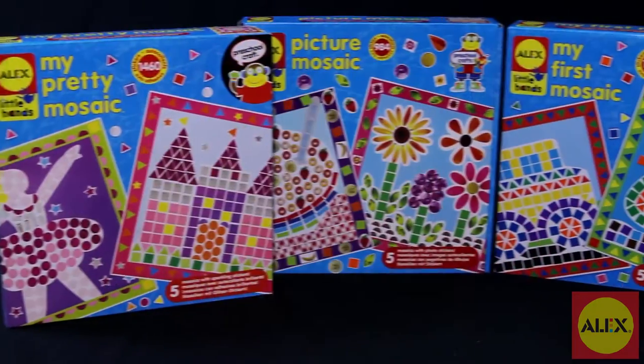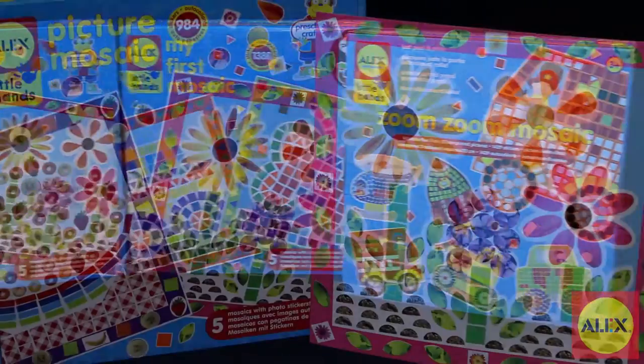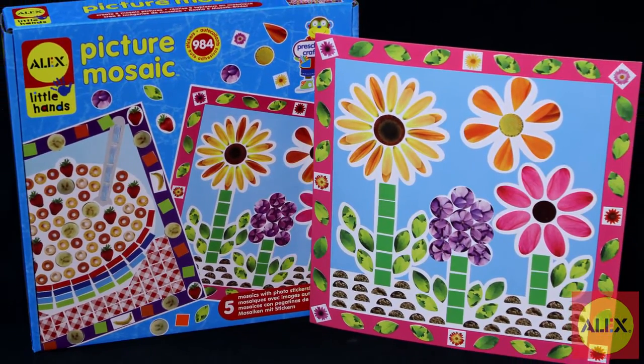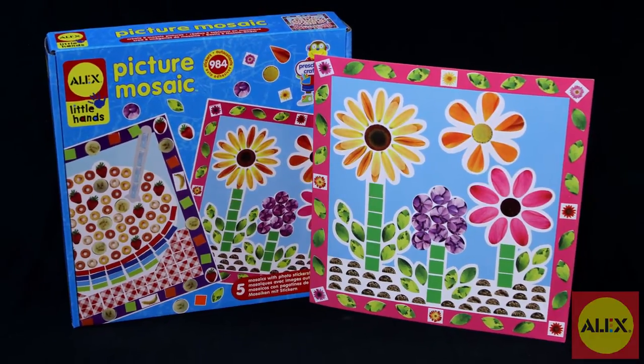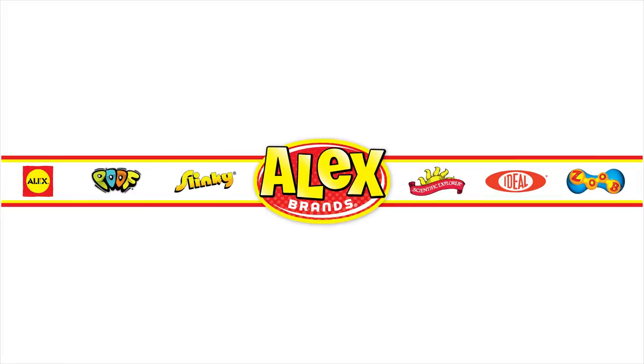If your child loves mosaic pictures, Alex Toys has several designs to choose from. The Alex Toys Picture Mosaic Craft Kit is recommended for ages 3 and older. Alex Toys is a member of the Alex Brands family.